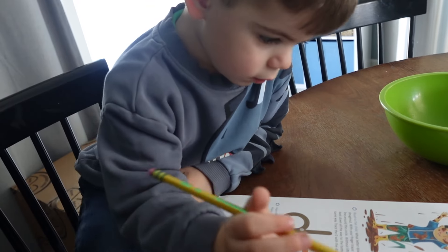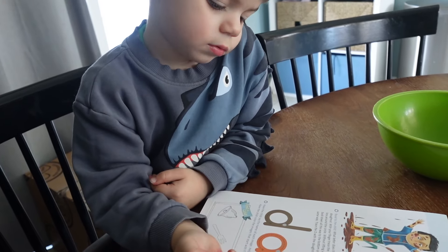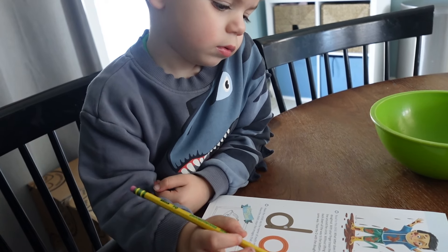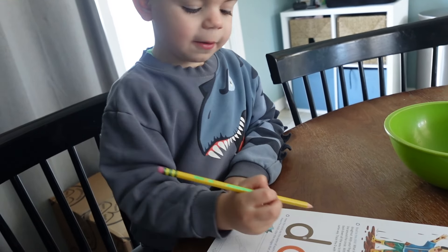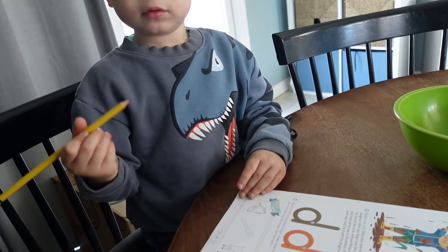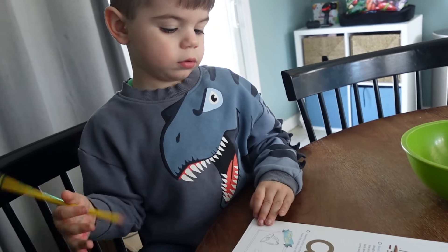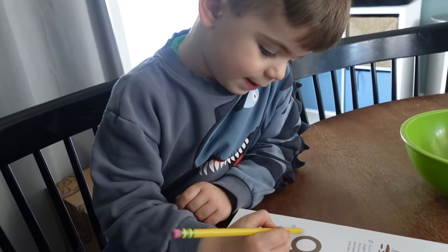You and the boy become friends. He thinks you are very kind. You both decide to swim in the lake so that he can get cleaned up. Now, what letter does the word donut start with? Duh, duh. But what letter says duh, duh? D. D says duh. Very good.